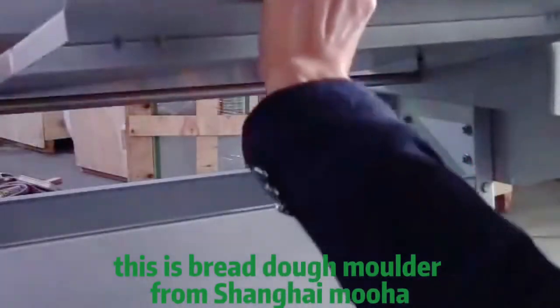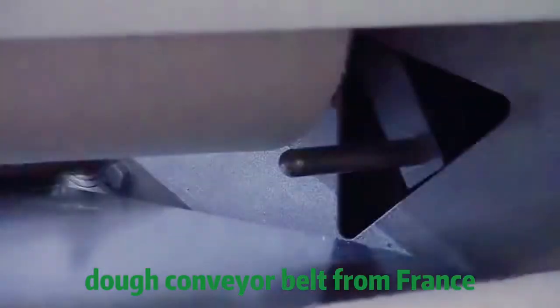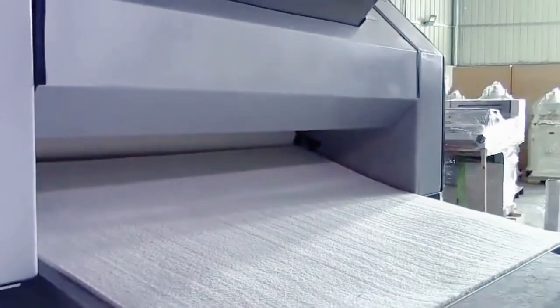This is bread dough model from Shanghai Moor. Dough conveyor belt from France. Connecting and switch one by one.